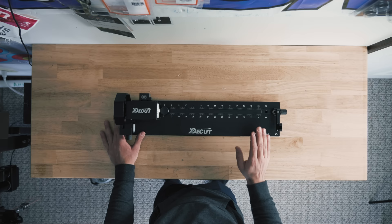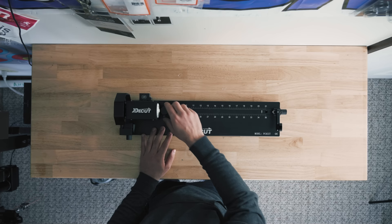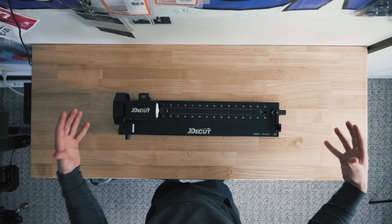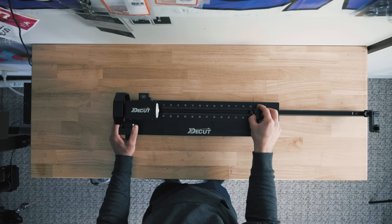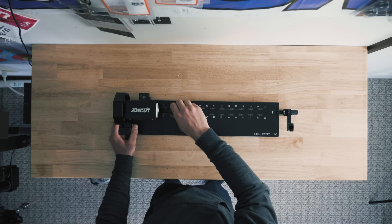I was super pumped to mess around with this arrow saw. What I really liked was the adjustability and the size of it. It's super short — it fits nicely on pretty much any workbench or work area and you can put it away to store it. Huge fan of that, since some are really big and bulky. The adjustability lets you go from a full-length shaft all the way down to a youth-size arrow, and it locks down with little arrow indicators so you can mark your spot.